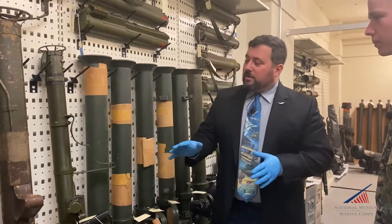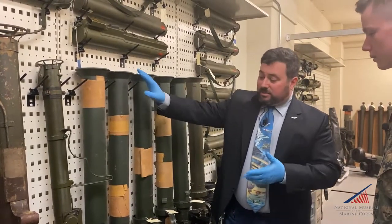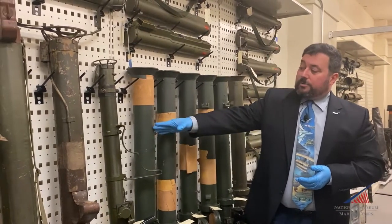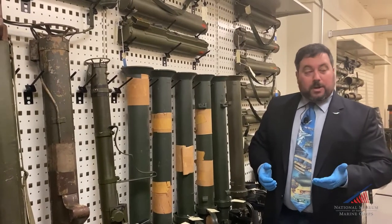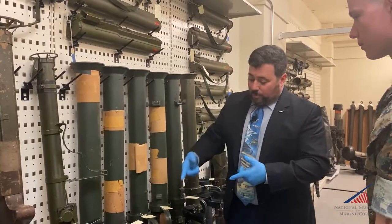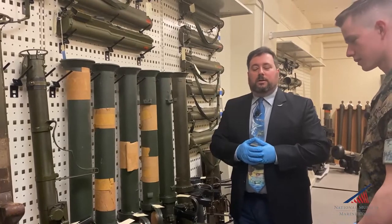After World War II, or right at the end of World War II, we came out with the M20, which was a much bigger weapon — basically the same design. You're looking at 2.36 inches in diameter for the rocket on the earlier models, and here you're looking at 3.5. So bigger rocket, bigger warhead, better range, but it was a big, bulky system. It separated into two parts like the M9, but it was still pretty heavy for a Bazooka gunner to lug around.